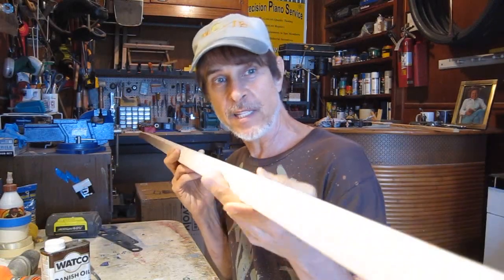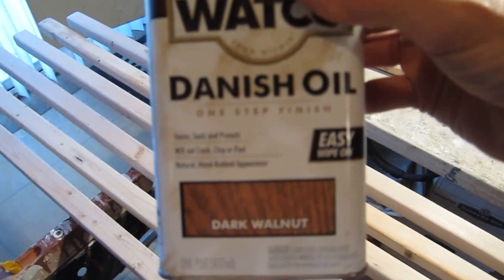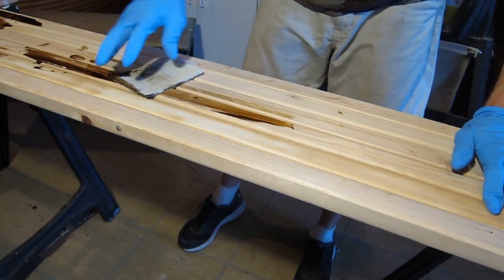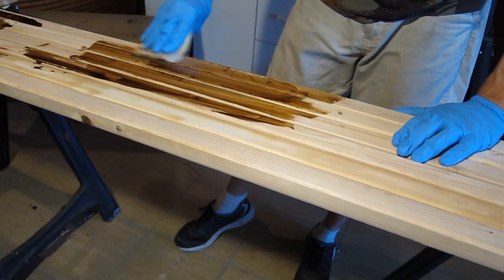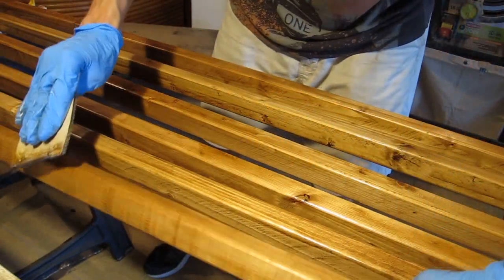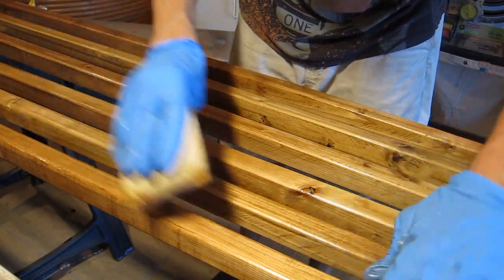I've got all six pieces nice and smoothed out and I'm ready to apply finish. I think I'm going to use Danish oil, which is actually a combination of varnish and tung oil. It's great because you really only need to apply it once — you can apply it with a rag or a brush, it's super easy to apply, it soaks into the wood so it'll protect it well. That is beautiful — it really came out nice. Now we're going to let this dry and cure.